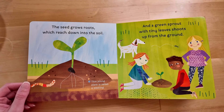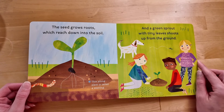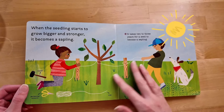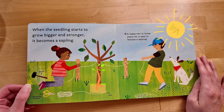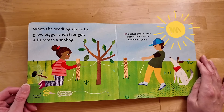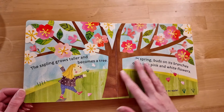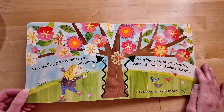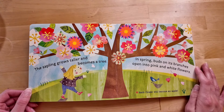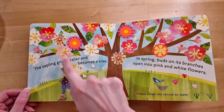This young plant is called a seedling! Hi, Mr. Worm! And a green sprout with tiny leaves shoots up from the ground! When the seedling starts to grow bigger and stronger, it becomes a sapling! It takes two to three years for a seed to become a sapling! The sapling grows taller and becomes a tree! In spring, buds on its branches open into pink and white flowers! Each flower will become an apple!